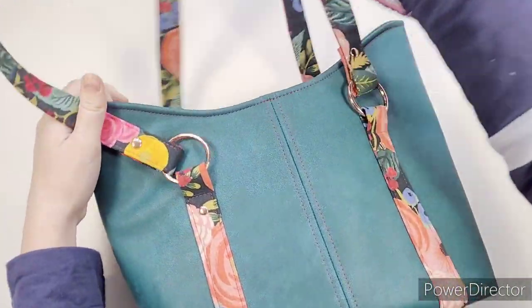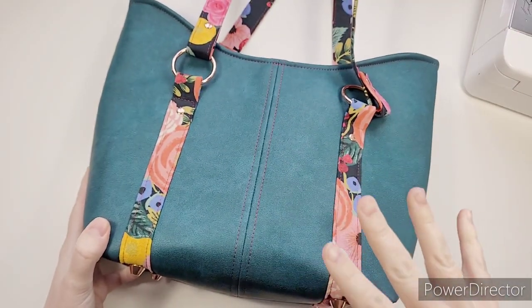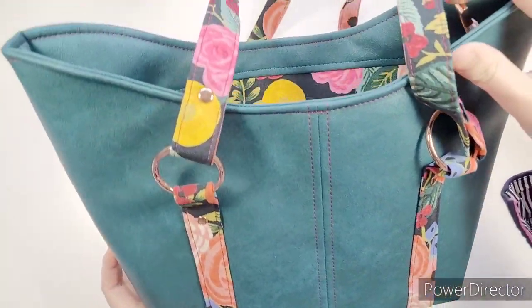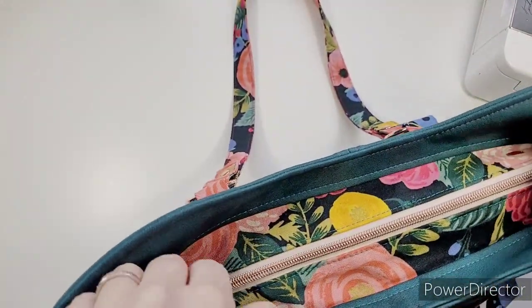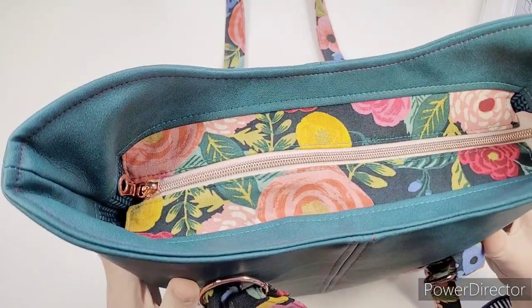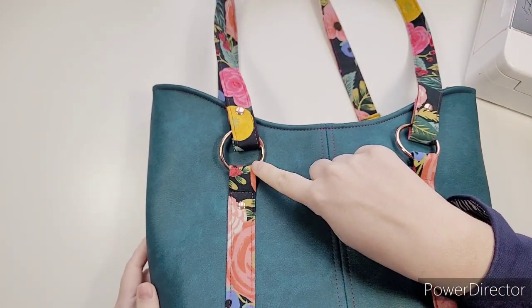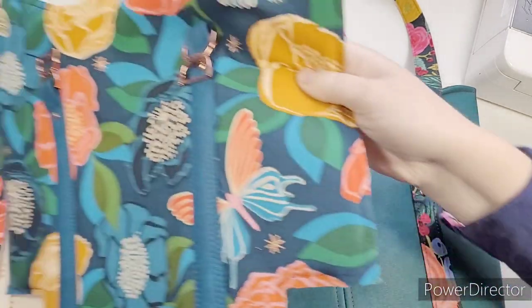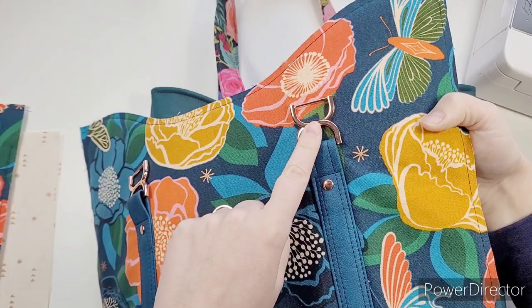Hey, and welcome to our sew along! Today we are going to be sewing Sophia, which is this gorgeous tote. This one has a lovely recessed zipper with a bridge, which I'm hoping you'll find super easy to do. This will have either O-rings which are one and a half inches, or I'm going to be using these fancy D-ring rectangular rings that look like double D's — these are one inch wide.